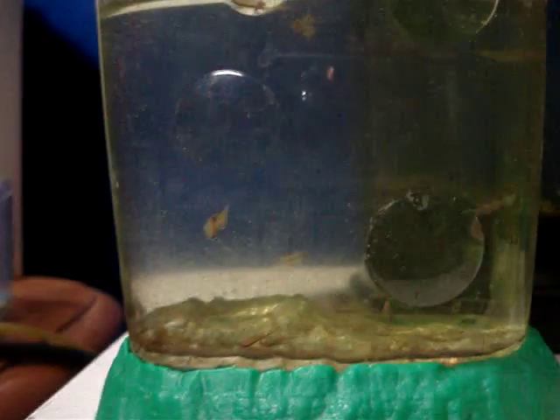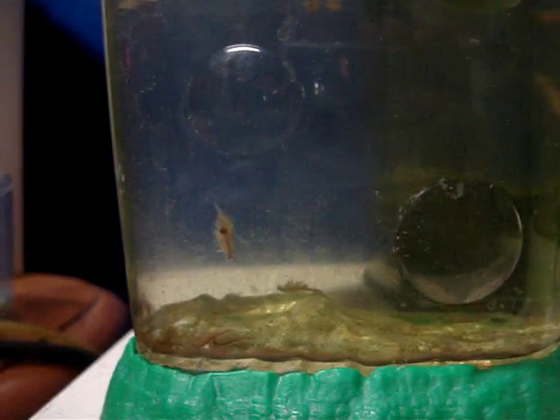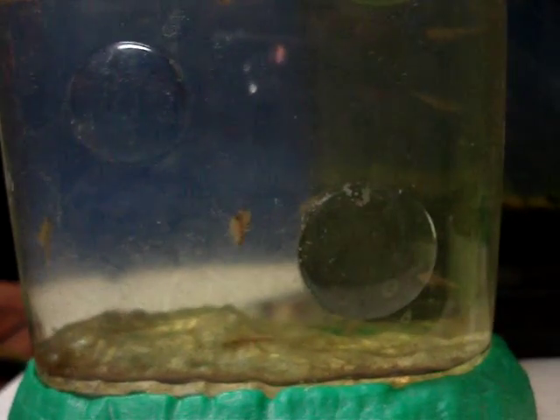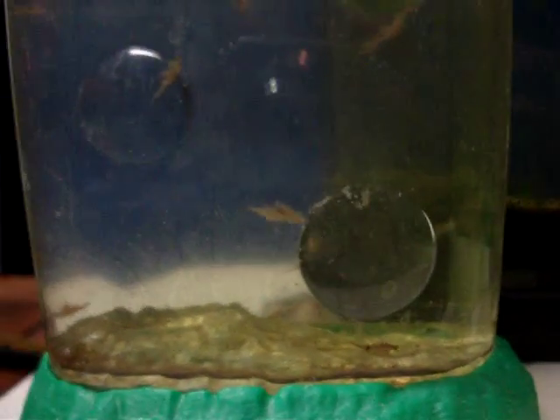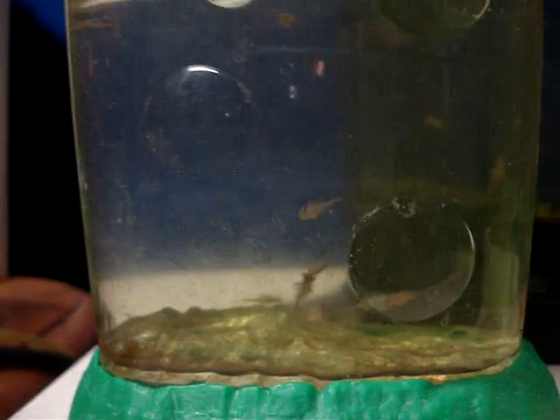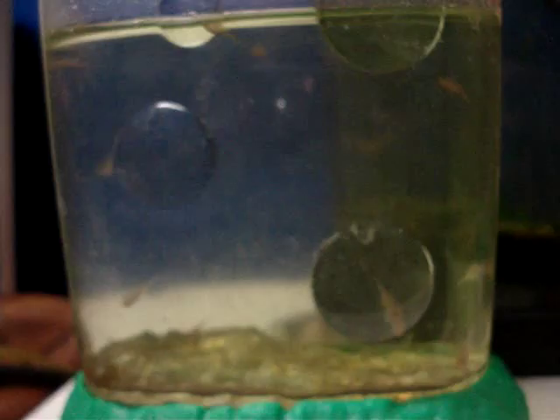Here's my tank where I keep all my pregnant sea monkeys. You can see them all in there. I let them have their babies in there and then I move them to a separate tank just for babies, so that they don't get swarmed and trampled by bigger sea monkeys. I find they survive better if they have their own little tank here.